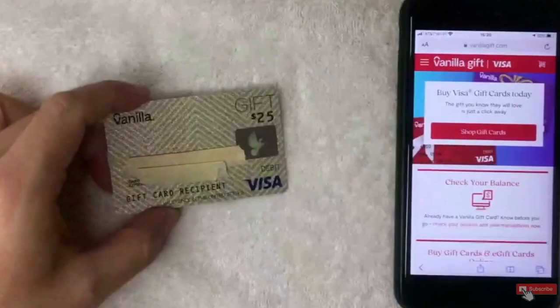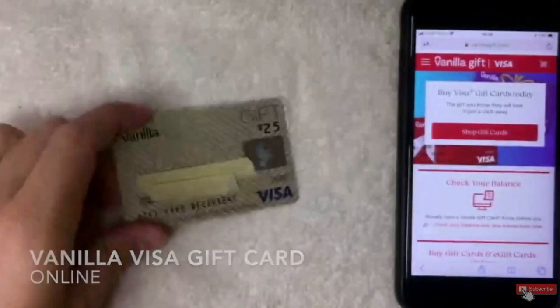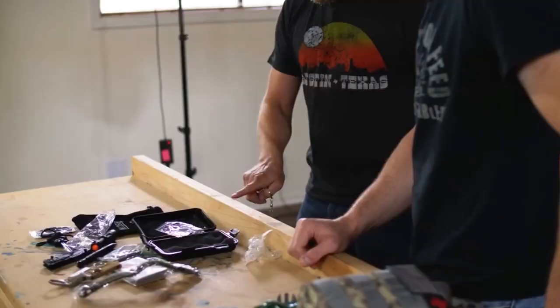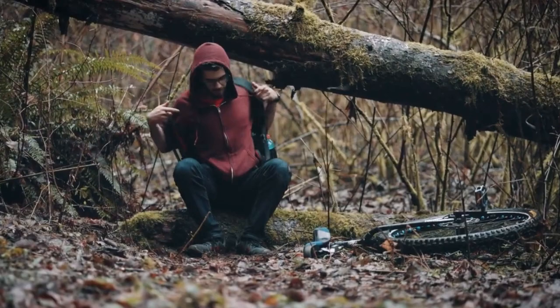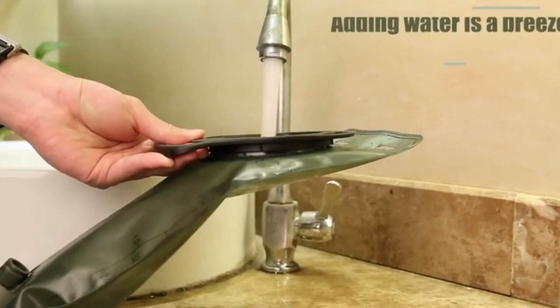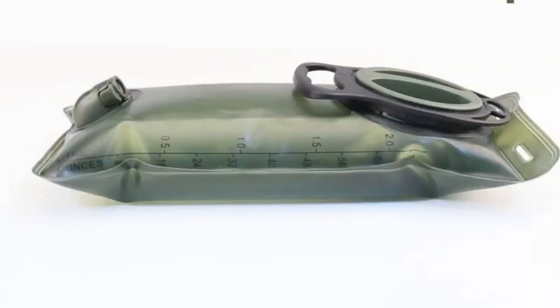Some of it should be cash, preferably in $20 bills, and the rest a gift card paid for with cash so there are no traces of you. As for what to keep in your bag, keep some cash and preferably a fake ID so if it gets stolen it can't be traced back to you. Also keep a little food and water — like a couple of protein bars or Clif bars — and a plastic water bottle or ideally a bladder bag. With it, keep some liquid IV for micronutrients.